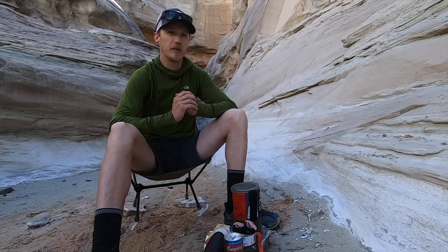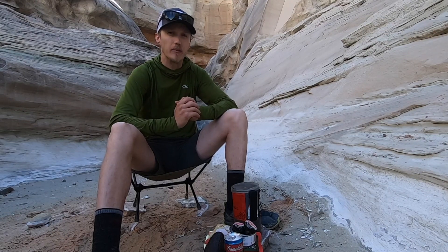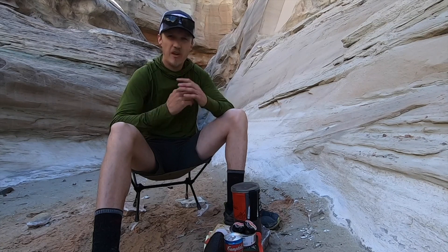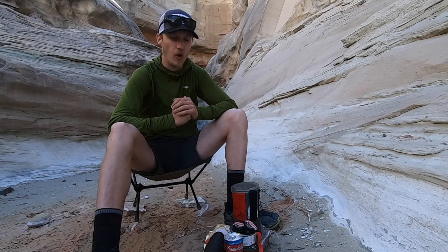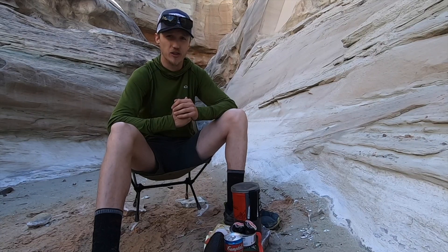Nutritional value is huge for me. If you're spending all day out on the trail, you need to give your body some good food at the end of the day. Being able to pack out my own food gives me the ultimate control over what I'm eating at the end of the day on the trail.